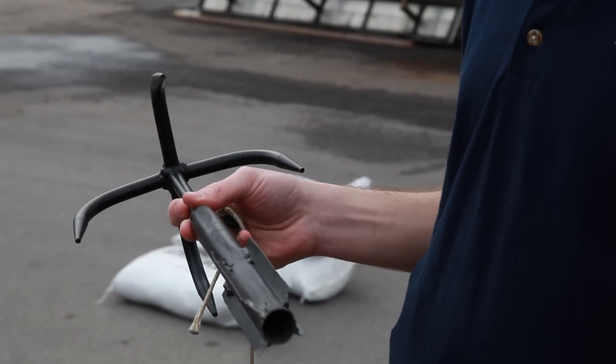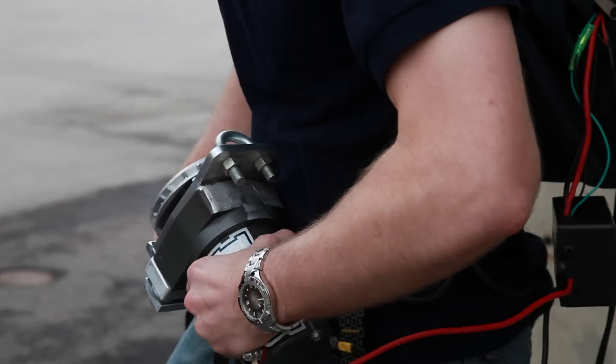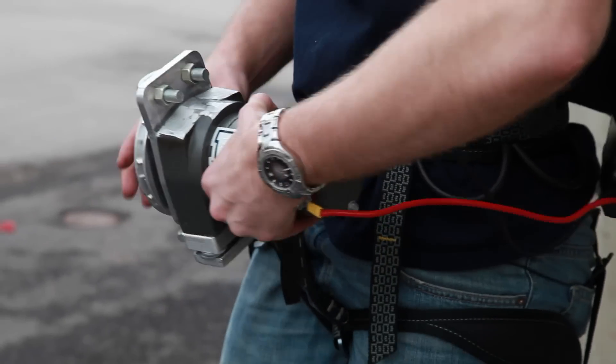We call it a Batman device because Batman has a utility belt and he has a device that's very similar to this, but we just don't see it in the real world. We're trying to replicate that technology.